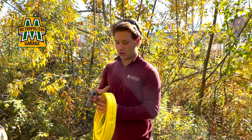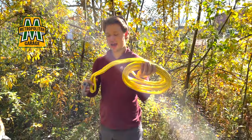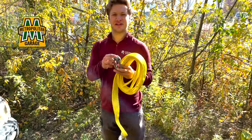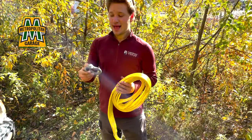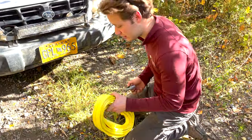After you find yourself in a muddy hole or in a snowbank and you have your emergency kit, you take your tow strap and a connecting device — in this case we have a shackle — and you're going to come down under the front or rear corner of your vehicle.